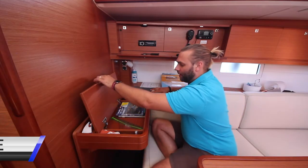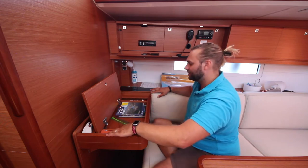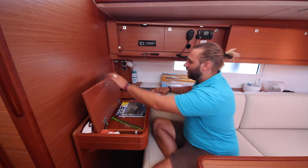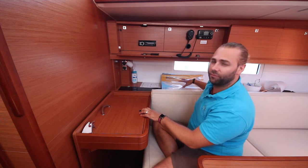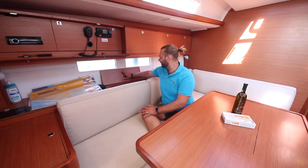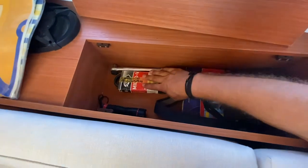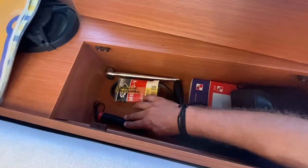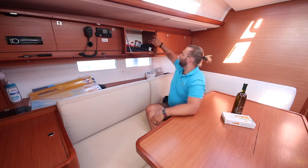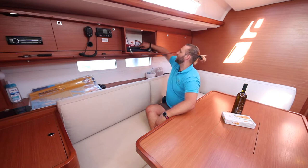Inside your nav table you have the navigation equipment: rulers, pens, pencils, dividers, and compass. You have the Croatian cruising guides and light lists for the area, and over here you have your chart packs for the cruising grounds that you are in. In this locker you also have your binoculars, pilot books, spares for the engine, a spare winch handle, and a flashlight. In this locker here you have your power inverter, hand bearing compass, and manuals and documentation for the yacht.